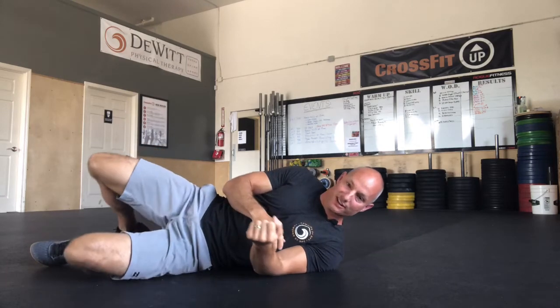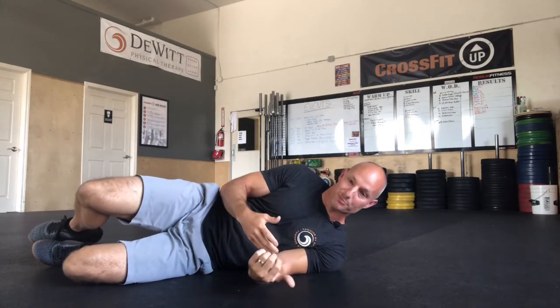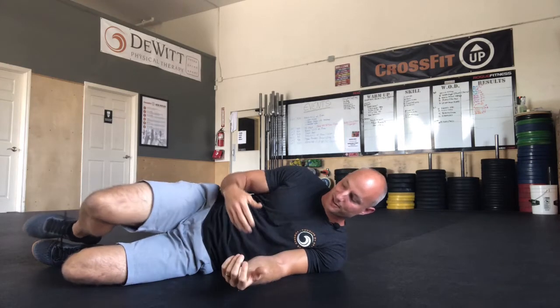Another one that helps — it's just a nice general stretch. It's something we call the Bretzel. Getting people down on the ground, usually have them pull their top leg over and forward.